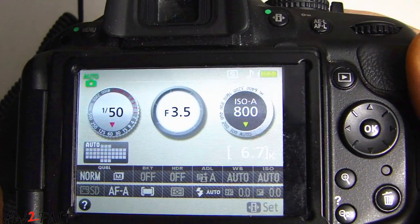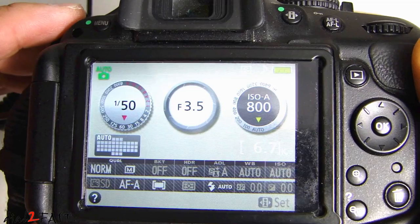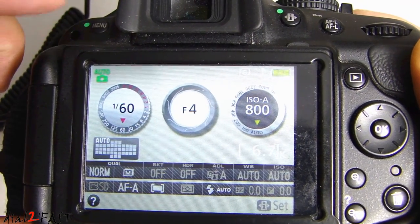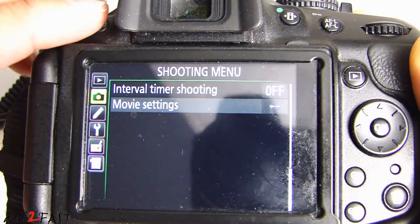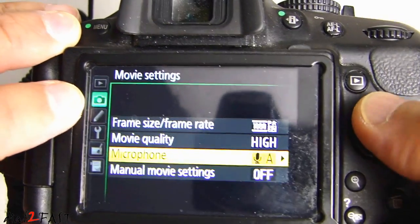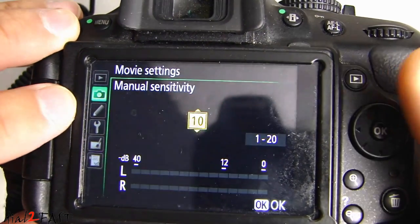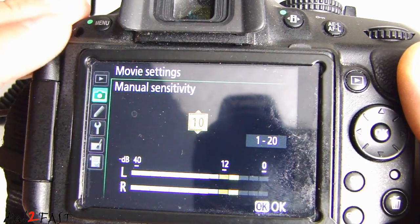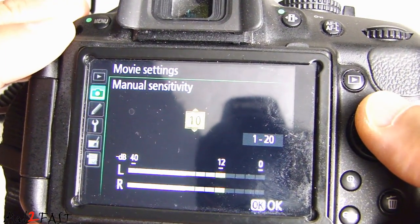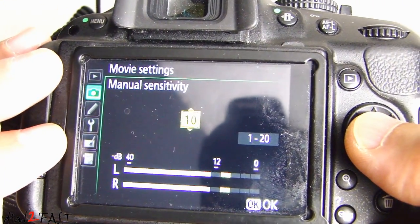Now depending on what type of camera you have, typically most DSLR cameras will have a setting you can go into and change the audio sensitivity from auto to manual. On this Nikon D5200 DSLR camera, the menu button is at the top left hand corner. If you press that, go into the shooting menu and then select movie settings, go to the microphone, and you can scroll down to the manual sensitivity. The setting is from 1 to 20 — typically I set it to 10.